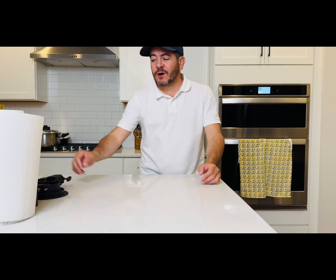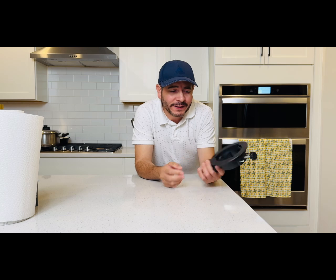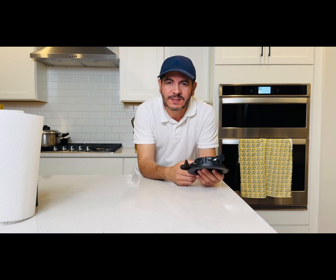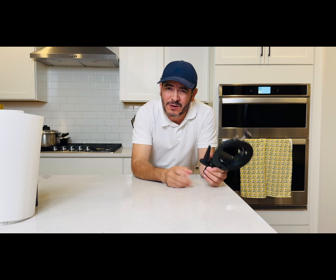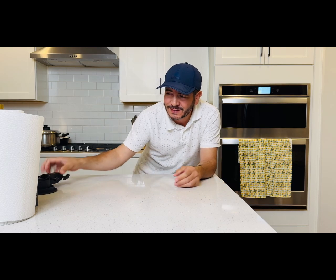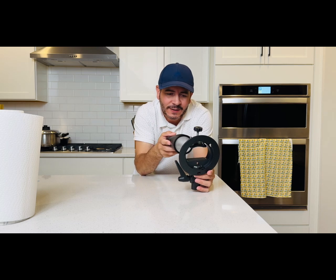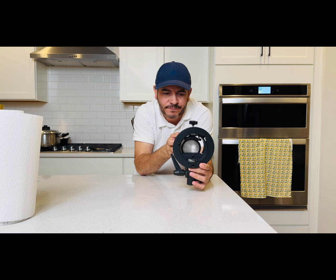Today I want to talk about the Godox Speedlight Bracket. This is the old version — you cannot detach this part right here, and it can only be used with conventional speedlights like the TT600, TT200, and some other versions. This is not a new product. This is the round speedlight — the V1 Pro by Godox — and it doesn't fit.